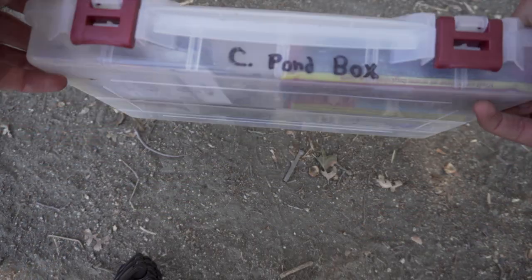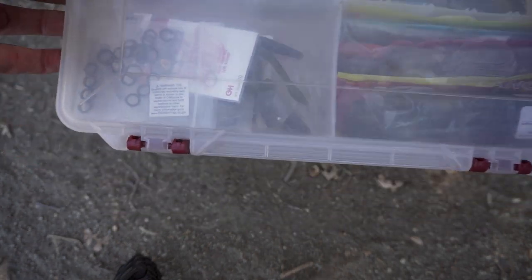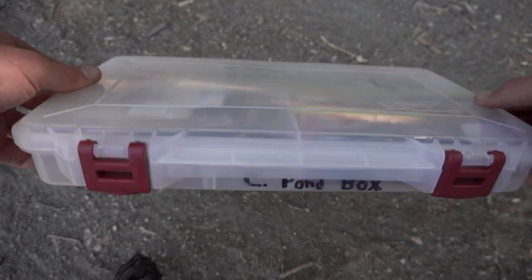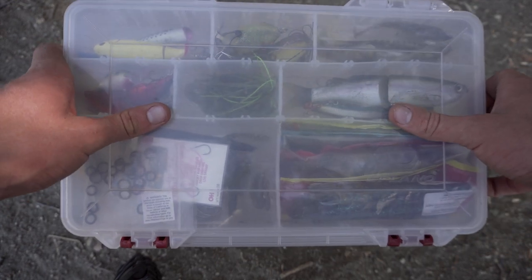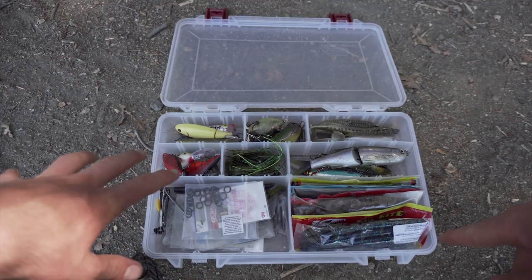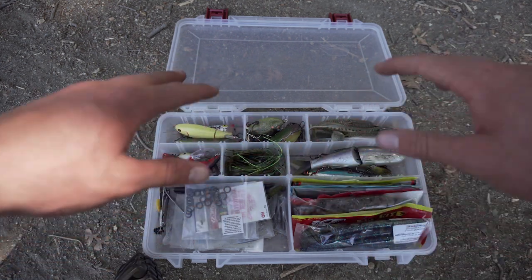This is a Plano — I think it's the 3700 size. It's definitely the bigger size; I would not be able to fit all this gear in the smaller one. When you open it up, you'll see this box is pretty packed — I've got just about everything in here already.